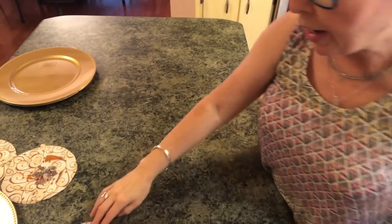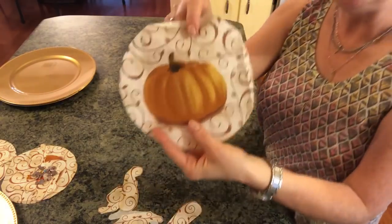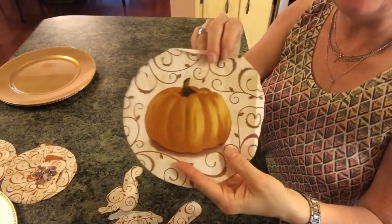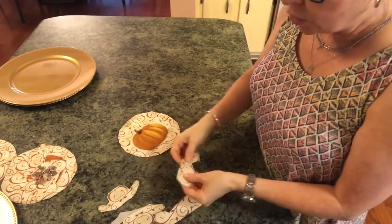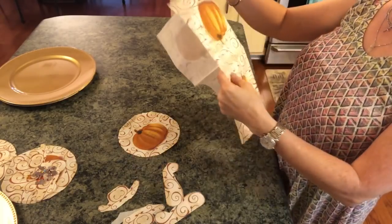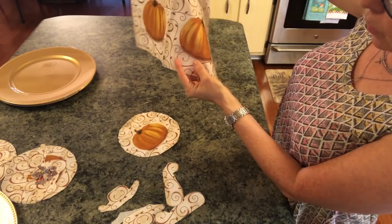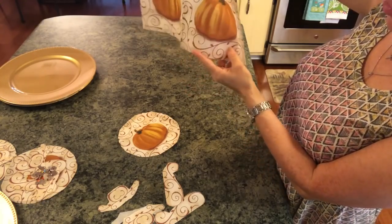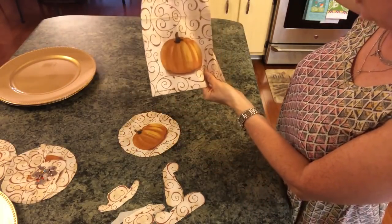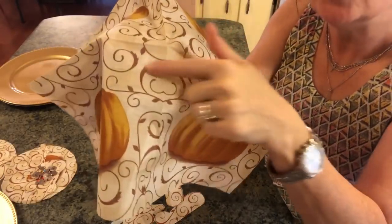Once you do that, you'll end up with uniform circles because you used that bowl to cut them out. I decided I wanted some additional scroll work, so I went ahead and cut two of these scroll pieces for each one, and then I cut two more of these pieces for each one as well.